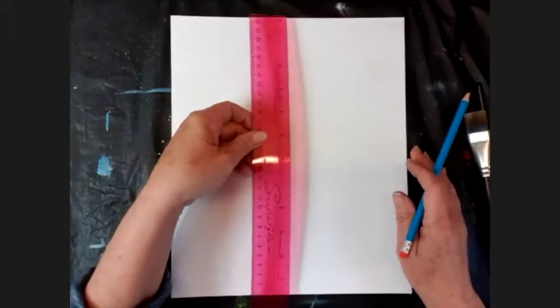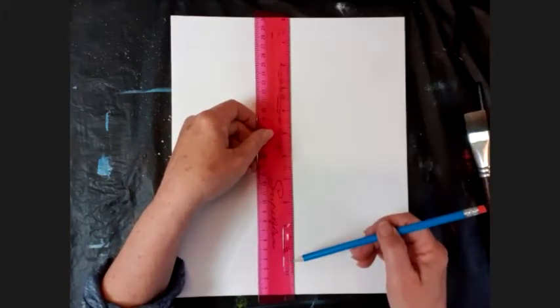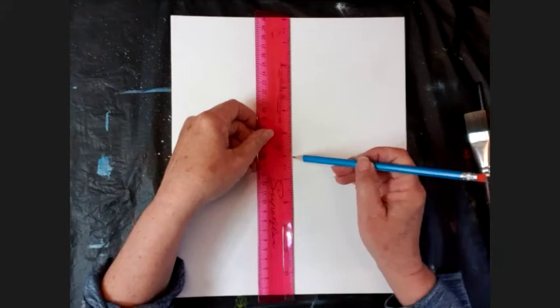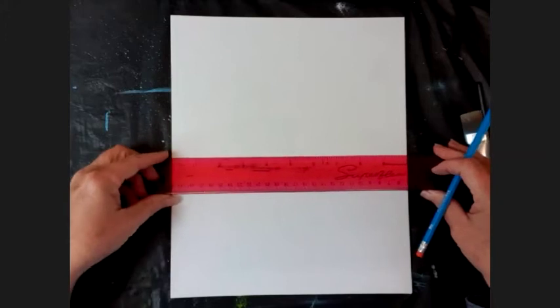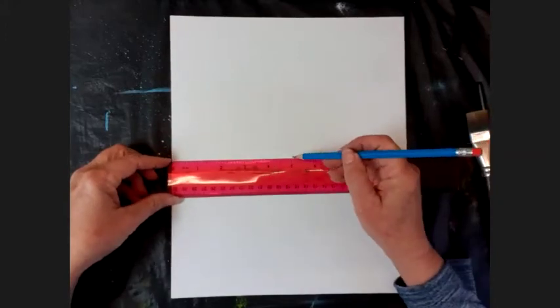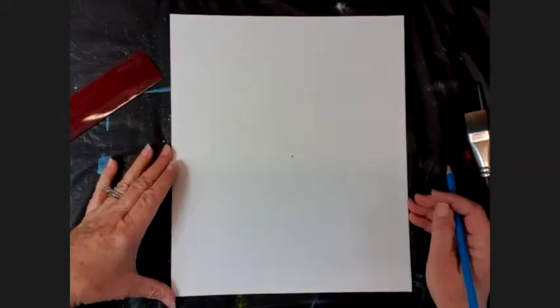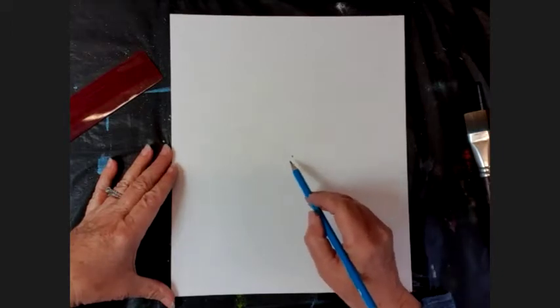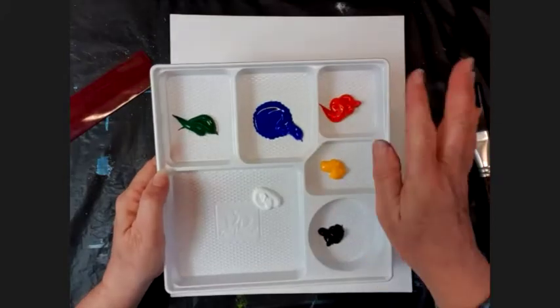What I would suggest is let's put a mark right in the center of the canvas first. Whatever size canvas you've got, make a mark in the center across and across the side - about there. That's my mark in the center of the canvas. I'm going to use that as the base point of my toucan's bill.